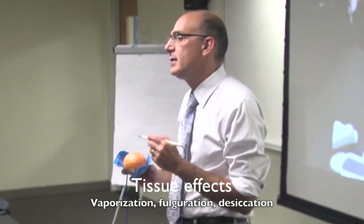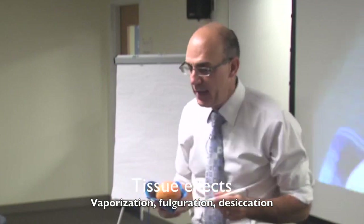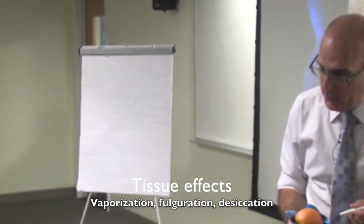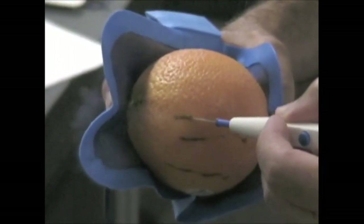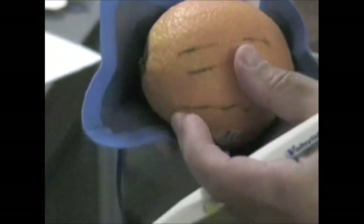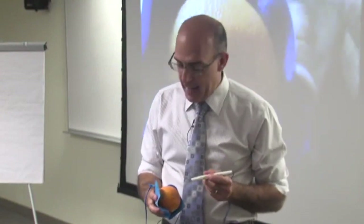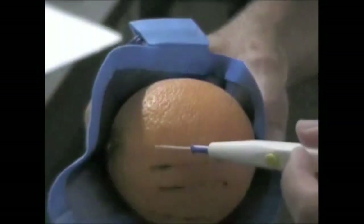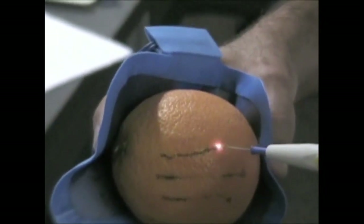Now let's demonstrate the different tissue effects — vaporization, fulguration, and desiccation. We're going to activate, pull it through the orange, and vaporize. You should see areas where it's completely clean — that's typical vaporization. Then demonstrate fulguration by activating and pulling it through the same way. See how you get the spray?